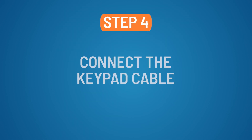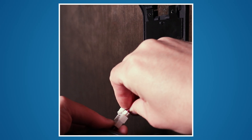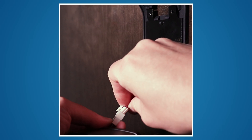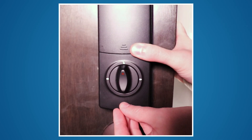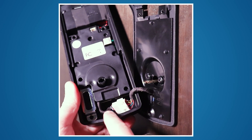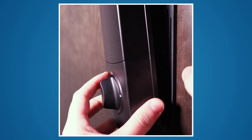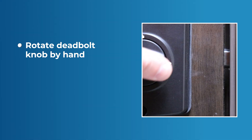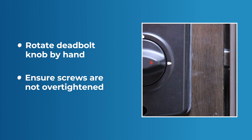Step 4: Connect the keypad cable. Connect the keypad cable to the battery box cable by firmly snapping the connectors together. Install the battery box using two short screws and the back panel screw at the bottom. Note: be sure the cable inside is tucked to the side so that the install screws do not pinch the wires as you tighten them down. Rotate the deadbolt knob by hand to be sure that it moves freely and that the screws are not over-tightened.